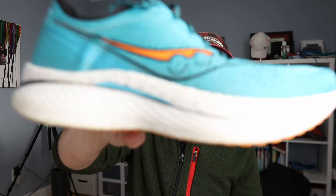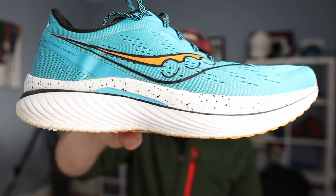Hi everybody. Welcome to today's video. My name is Matt and this is What Matters to Matt. Today we are talking all about the Saucony Endorphin Speed 3. I've promised I was going to make a review on this shoe and it has been a long time coming. I've got a little bit over 200 miles in this shoe, but that's certainly enough for me to do a full review. We're going to talk about the upper, the midsole, and the outsole.